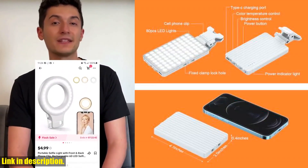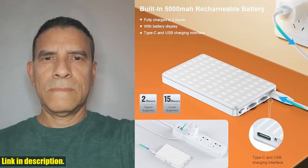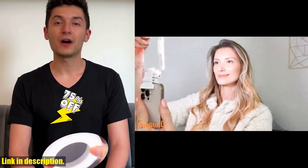Don't miss out on this incredible selfie light — click the link in the description to get your hands on one today and take your content to the next level. Don't forget to like, comment, and subscribe for more reviews and recommendations. Thanks for watching.